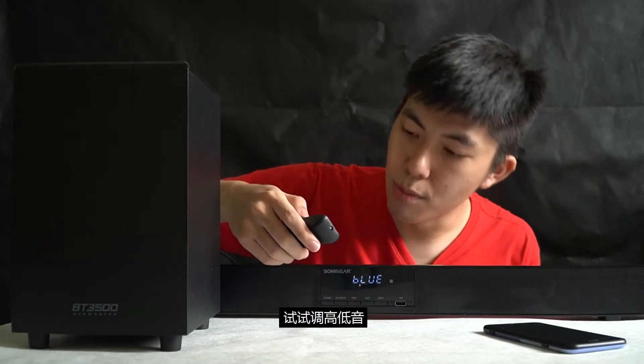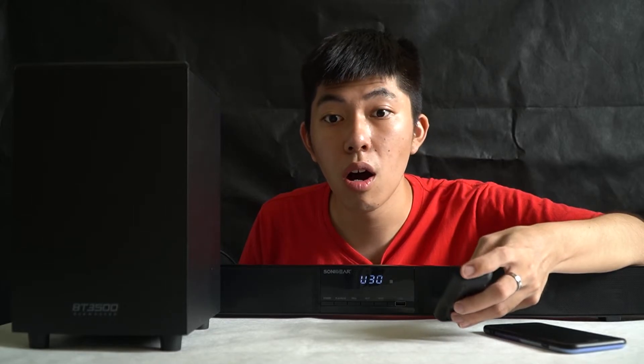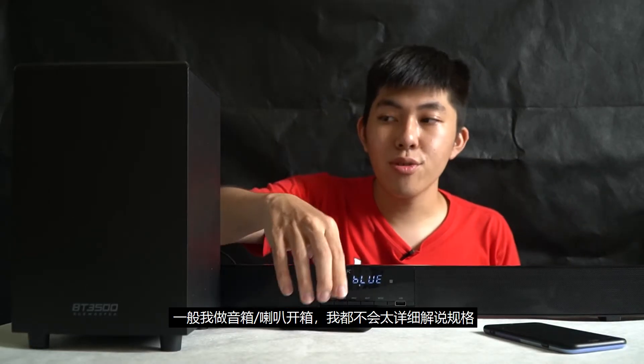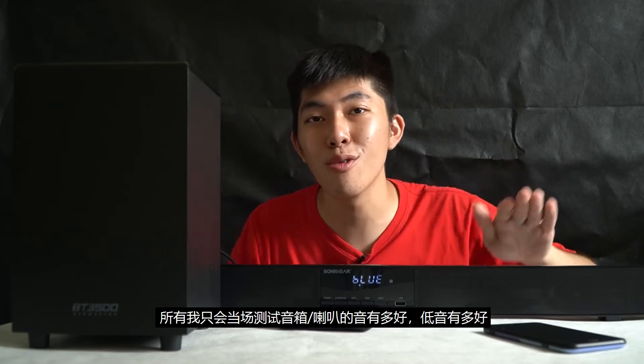Let's try to boost up the bass. Usually when I do speaker reviews, I don't really go deep into the specs — as you all know, some specs are basically fake. So I'll just test it out for you guys — how good is the bass and how good is the sound from the soundbar. This one I really didn't expect to be that good because of its price range — it's just a soundbar and subwoofer for 200-plus, which is ridiculously cheap.